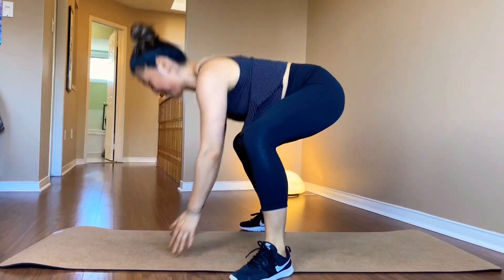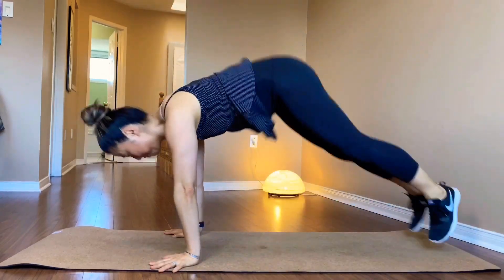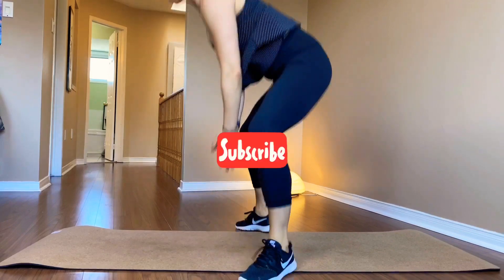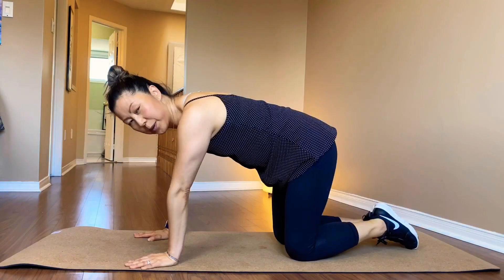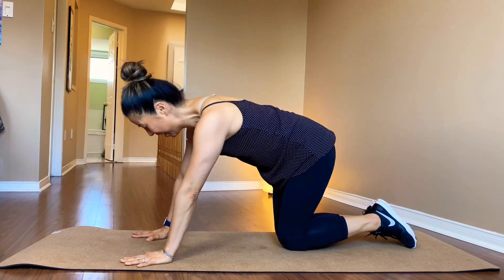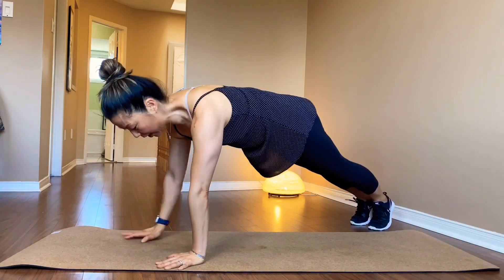Stay down. Come down. Four more. One more. Next one — assume the push-up position again. Only the left leg is moving. Only left.